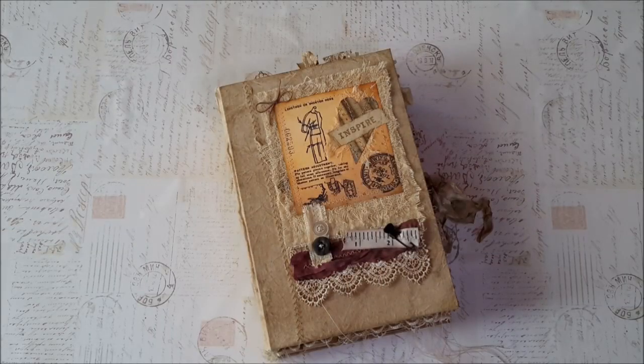Hello, hello my chickadees. It is Nick the Booksmith and I have a flip through for Annalisa. This is her journal. A while back we talked and she had decided that she wanted one similar to Primitive Stitches that came out in mid-February, I think.